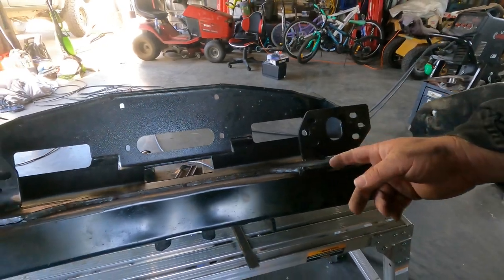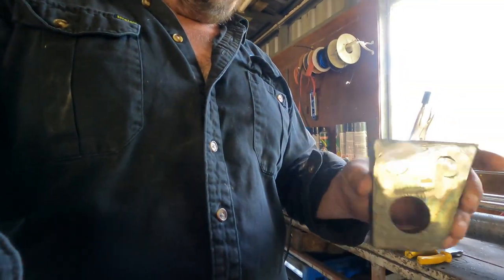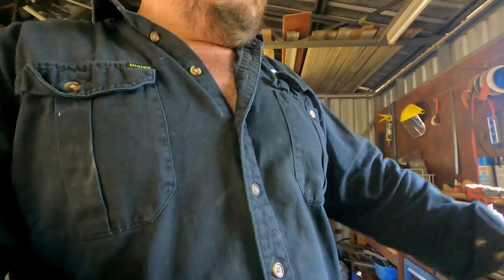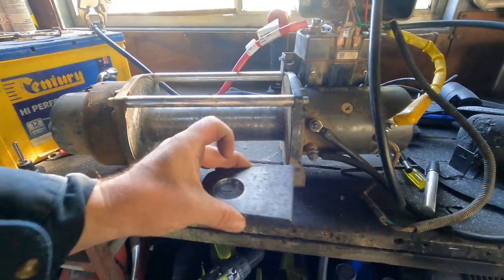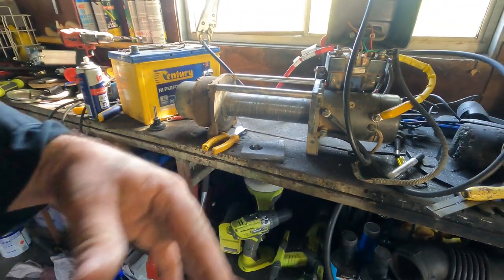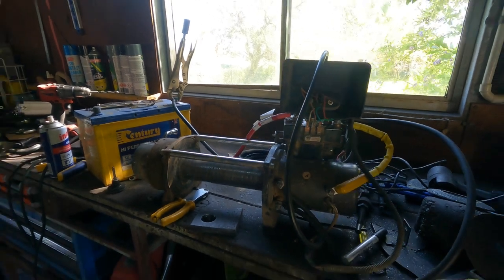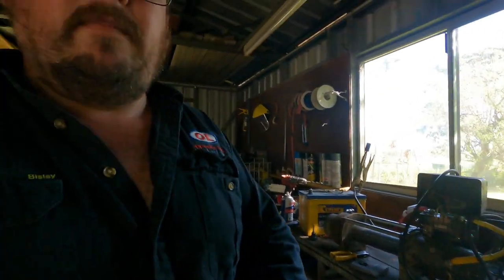Then I'm just going to do the two big gussets on the front. I've got one made so I'll use it as a template to build the second one so they match, then I'll get them welded on here and we'll be ready to roll. Then I can mount my winch — we'll go into more detail on that a little bit later.